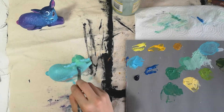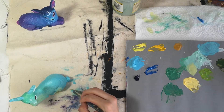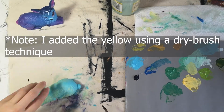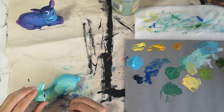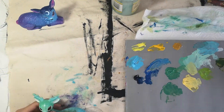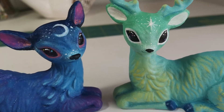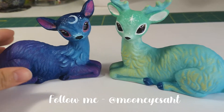Here's some more time-lapse footage and then we'll get on to the results. And here's what the deer figurines look like now that they're finished — I'm super happy with the results, I think they turned out really really cute, and I just love using these kind of pastel colors in all of my art.